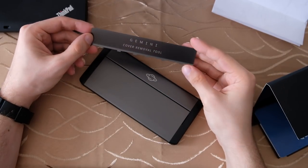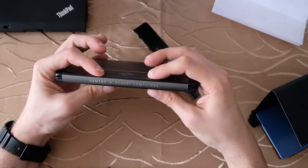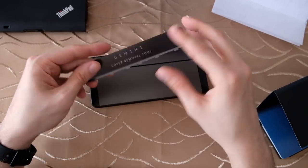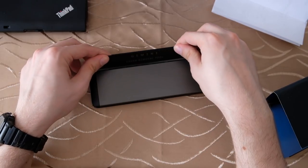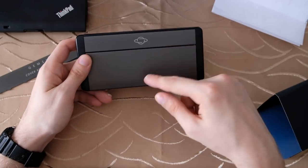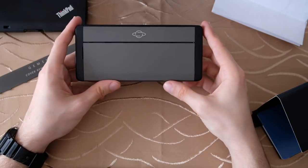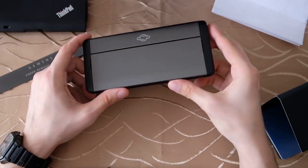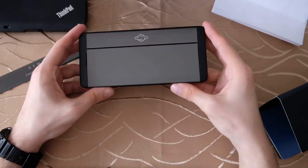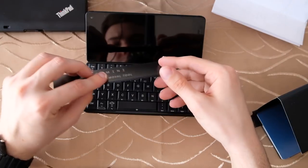I almost forgot — there's also a cover removal tool in the box, because there's no visible SIM tray. You use this tool to pop open the cover and then insert it. Underneath the cover you'll find the micro SD card slot and I believe the nano SIM slot as well. Note that there is a variant available without an LTE modem — no SIM support — usable just as a tablet or mini PC.